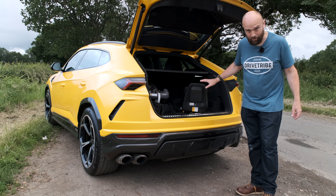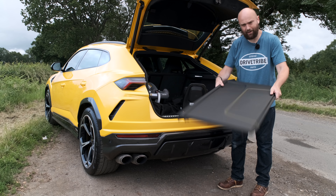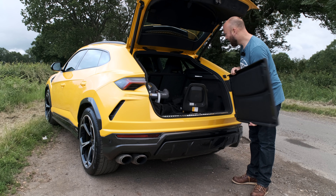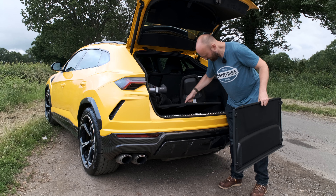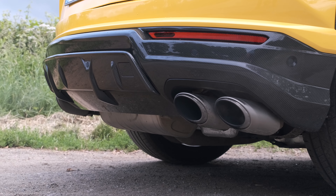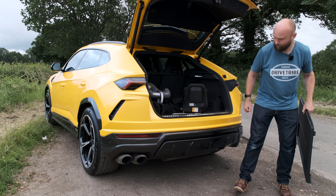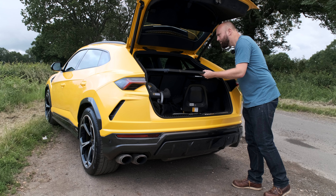The boot is 616 litres; flip the back seats down and it's 1,600. I've had buggies in here, I've had all my kids' stuff in it, so this is a legit family car. The only thing that slightly irks me is the completely solid, very nice, leather-clad and stitched parcel shelf. I just wish this was a roll-away one – I know they're trying to be posh and everything, but there's not really any space under there for it. There's just tyre inflation kits; obviously you don't get a spare wheel. Lots of lovely carbon fibre, including this kind of rear diffuser element, which you can put your hand through if you've got skinny hands.